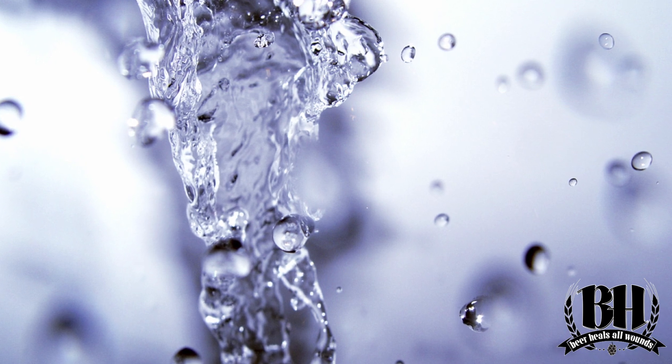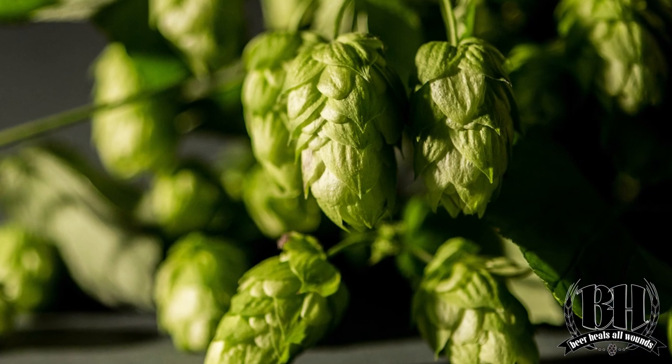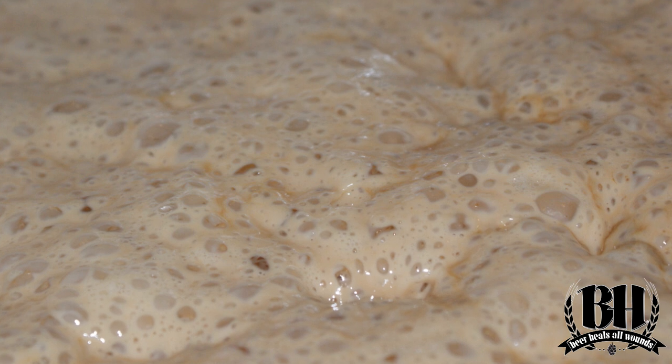So a quick recap for you. The four main ingredients in beer are water, hops, malt, and yeast. And every brew starts with a recipe for how much of each of those ingredients you need to make your desired beer.